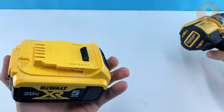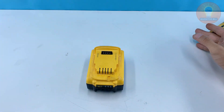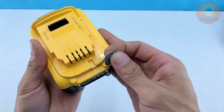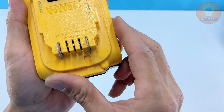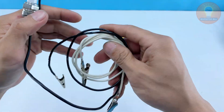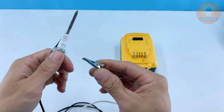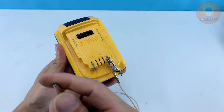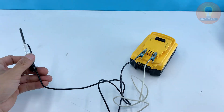Now it's time to power this homemade soldering iron. Take a standard drill battery — these packs deliver strong, steady current, perfect for small welding work. Use two washers or metal rings to touch the positive and negative terminals of the battery. Then attach your alligator clips — the red one to the positive side and the black one to the negative. Make sure the connections are tight so you don't lose any power. Once it's hooked up, you're basically ready to weld. The spark plug and graphite rod will heat up quickly, so handle it carefully. In just seconds, you've got a functional portable soldering tool powered by a simple drill battery.